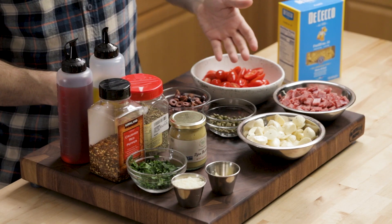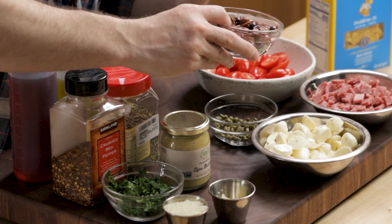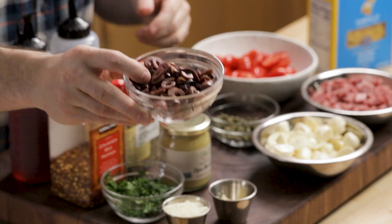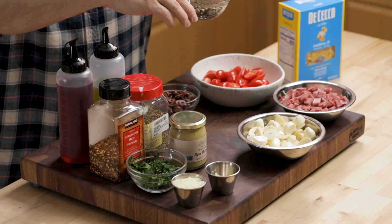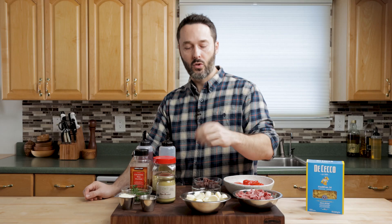I've got a pint of cherry tomatoes or grape tomatoes — just get what's good and fresh to you. Dried pasta is about 12 ounces. I use Kalamata olives here, but if you can find Gaeta olives, I would use those because I think they're a little bit better. A quarter cup of capers, rinsed to remove some of the salt.